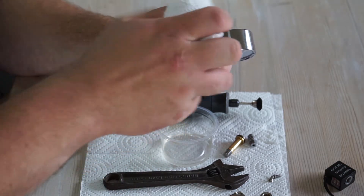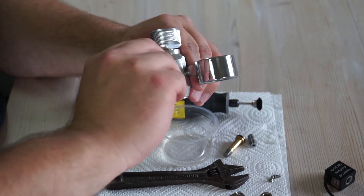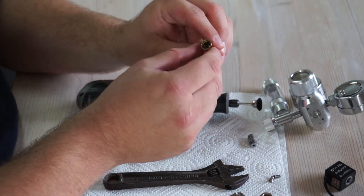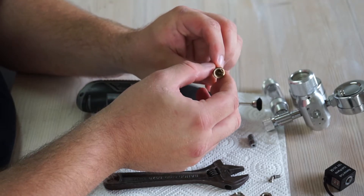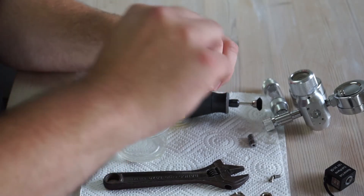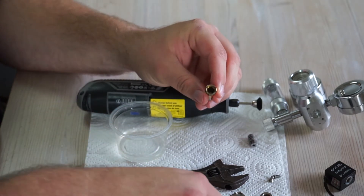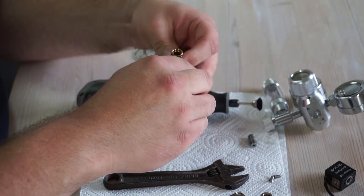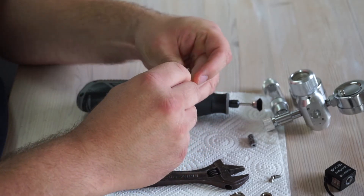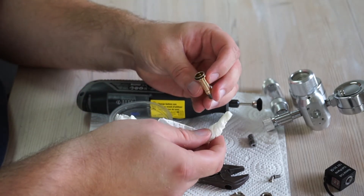I've already done this so I'm just drying it off — that part is nice and clean. Then we need to do the same with the brass tube where the plunger sits. I used a toothbrush to get in there, but since the tube is pretty long you can't really reach the bottom with just a toothbrush. So I just took some paper, inserted it in there, and gave it a few turns — that was enough.